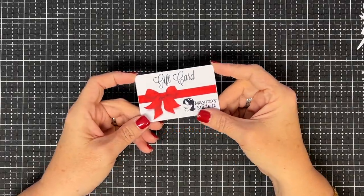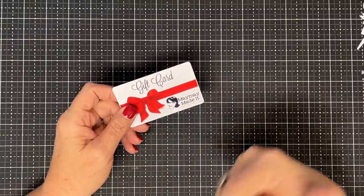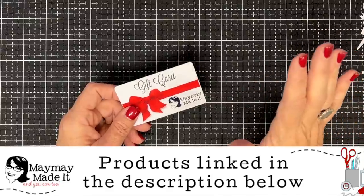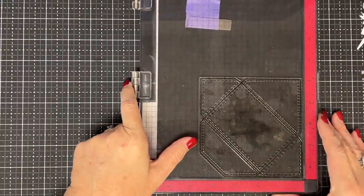Hey guys, it's MayMay and it's time for another gift card holder. I hope you're being inspired by these and not thinking they're only gift card holders, because they also can give you ideas for other things. You can use these small things we're doing on cards in scrapbook pages, etc. Today's is a good example of that — we are going to make Rudolph, but in an unusual way.